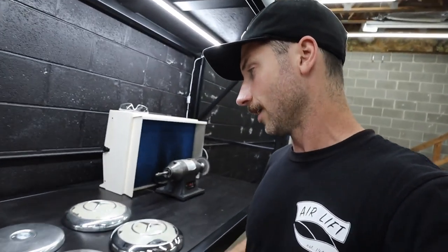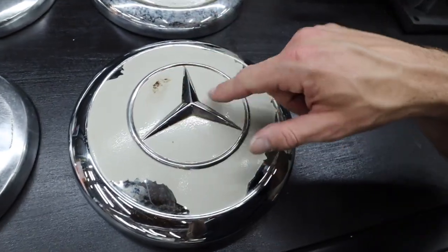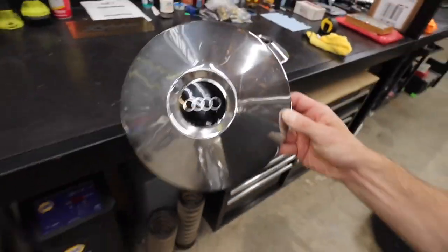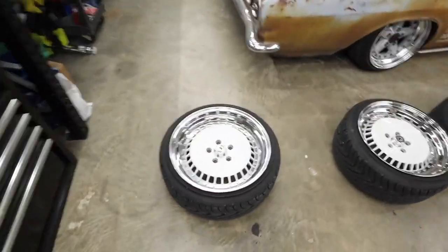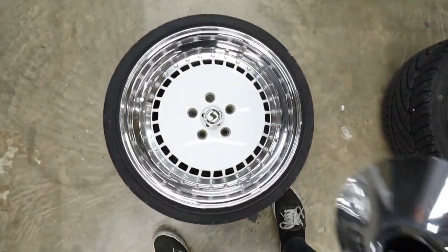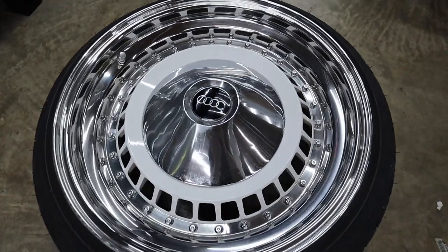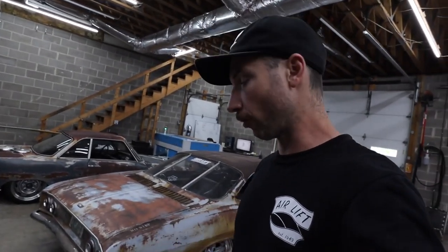I wanted to share this with you guys because I kind of geek out about this kind of stuff. I'd like to clean these up, maybe paint them white again — the inlays around the star and then inside the actual dog dish. To be fair, any of these dog dishes would probably look amazing on the center of a Schmidt TH line wheel.